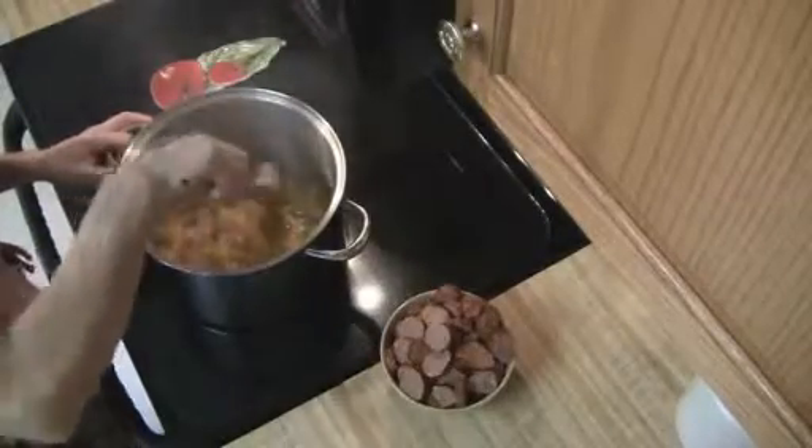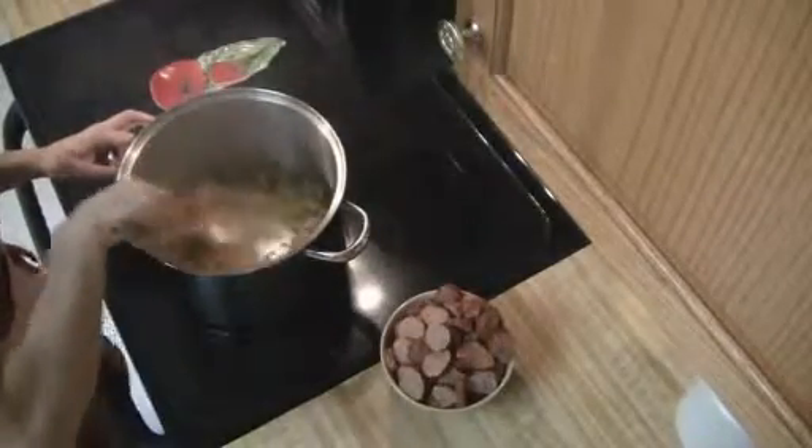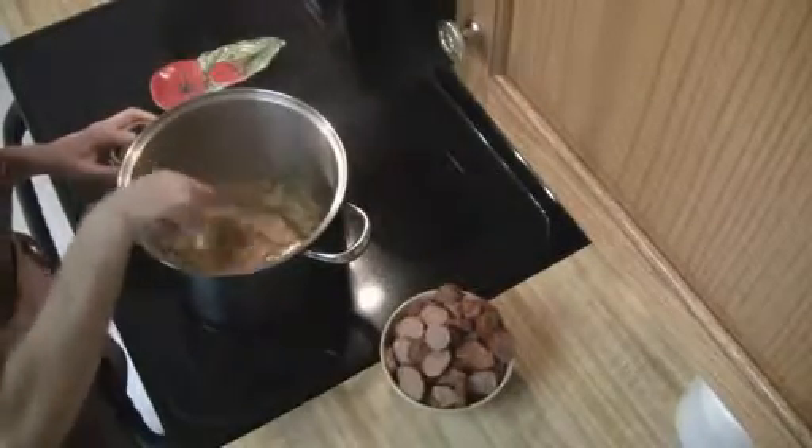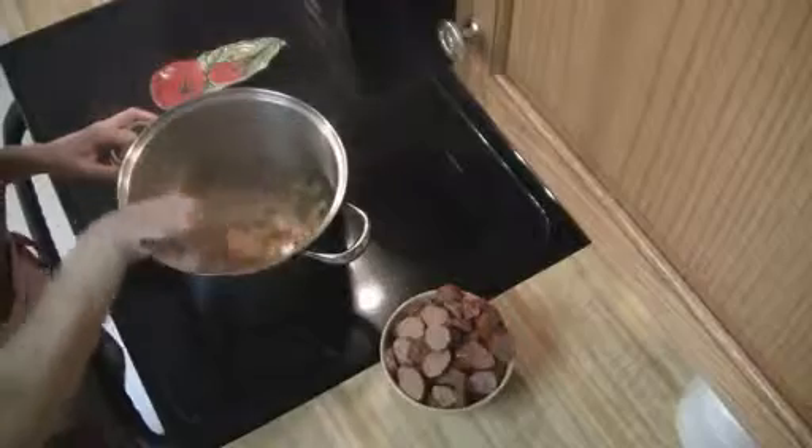Now that my onions are caramelized, you're going to want to make sure that you don't have any on the side and there aren't any on the bottom. And while you're caramelizing, you want to make sure that you keep stirring them.